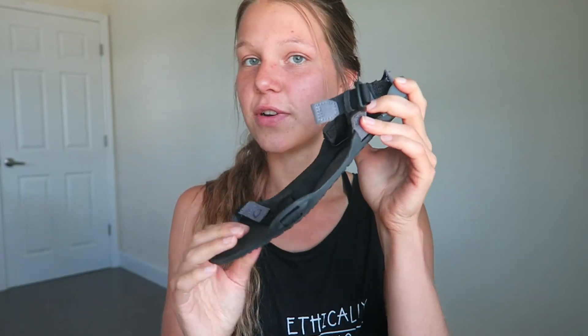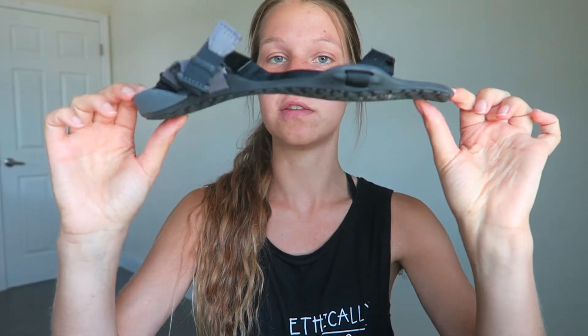Without further ado, let's start with the Z-Trek Light women's sandal. I've heard a lot about this shoe and I thought I'd give it a go because I'd heard so many good things about it. I ordered it and honestly I fell in love. First of all, this shoe is super lightweight and the sole is so thin, as you can see.